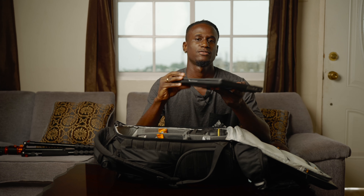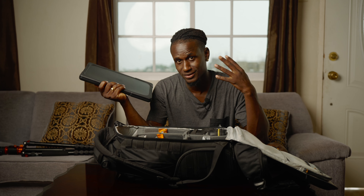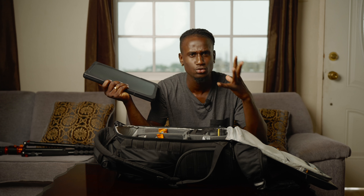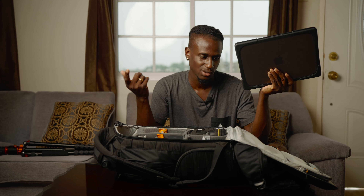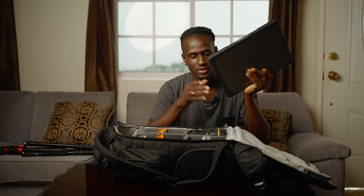My laptop of choice is my 14-inch MacBook Pro — this is the base model. This has been around with me and the colors I get from editing on it look amazing, and the audio sounds super good. This is my traveling laptop. The 16-inch was a little too big so I went with the 14-inch — perfect size.